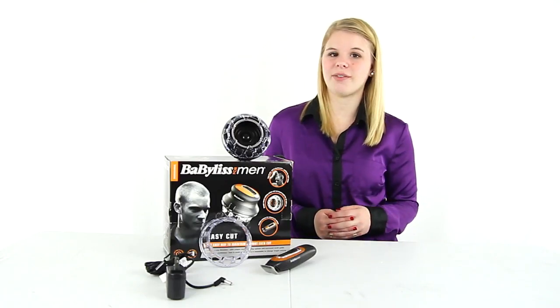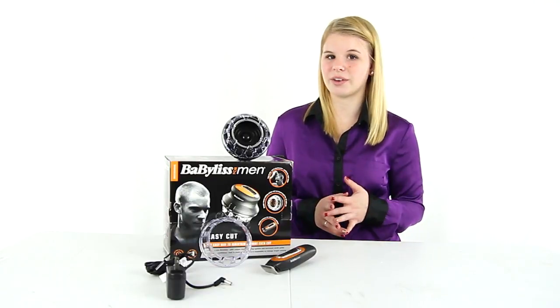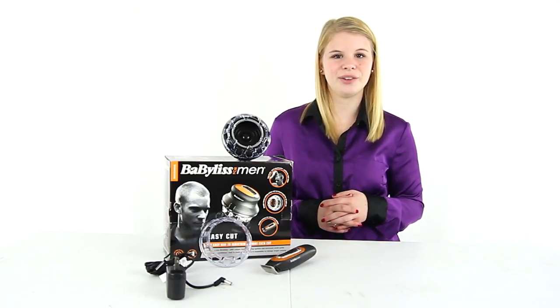Plus, you get a two year manufacturer warranty with this trimmer. And as always, we offer unbeatable prices and fast, free shipping.